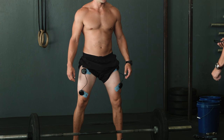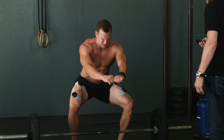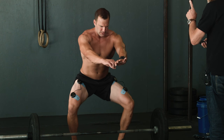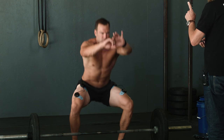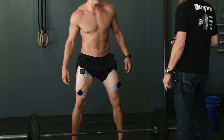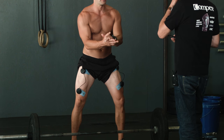Three, two, one — go! Okay, go. And you can easily go to a deep squat now because I protect you. Go to deep squat. That's it. You feel how easy it is? Yeah, really easy. Why is it so easy when you go all the way down?